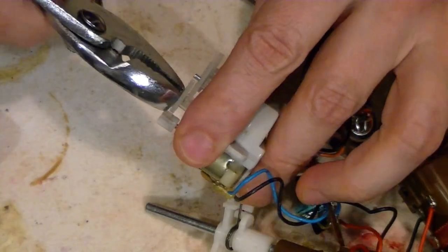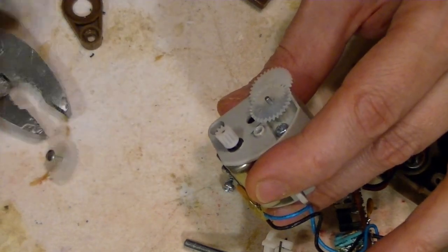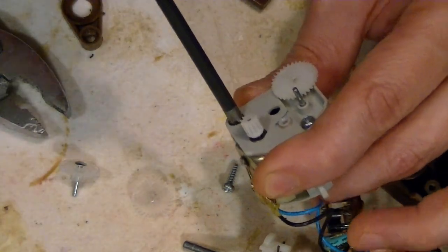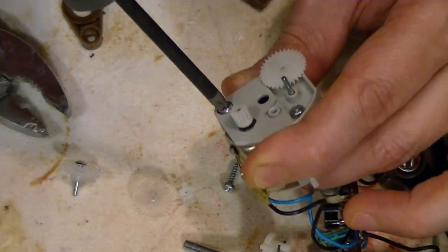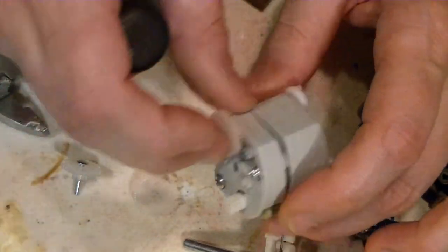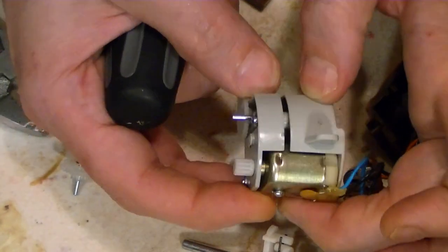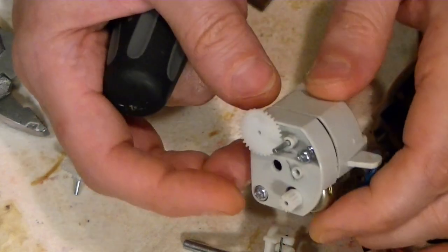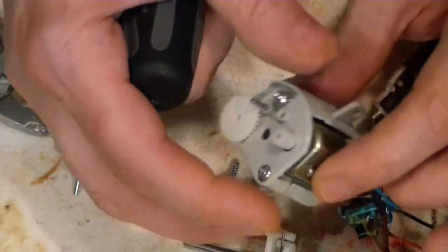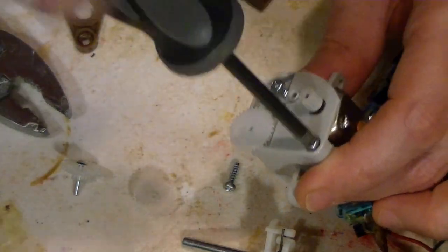I'm going to try to pull this out. There it goes, just like that — that was easy. And that comes out. I'm pretty sure there isn't anything else in here, but I'm going to have a look anyway. I have to pull this off, but I can see down in here and there is nothing in there. It's hollow, so all the gears are on the outside. I don't need to worry about that then — all that does is hold the motor in place.